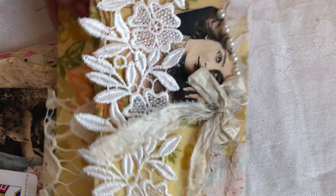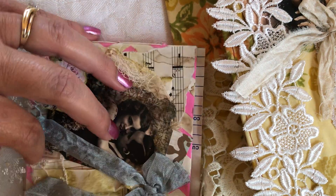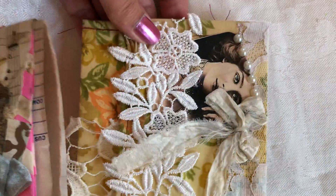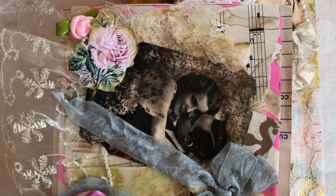Hi everybody, this is Rita and I just wanted to introduce a new item in my store on eBay. It is a vintage style envelope clutch and journal set, and this is what it looks like.